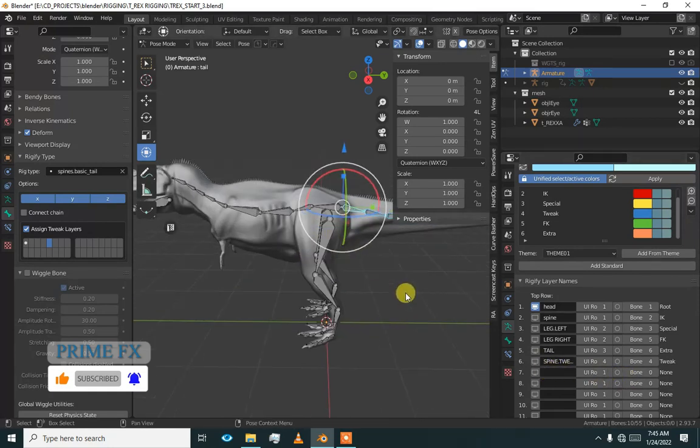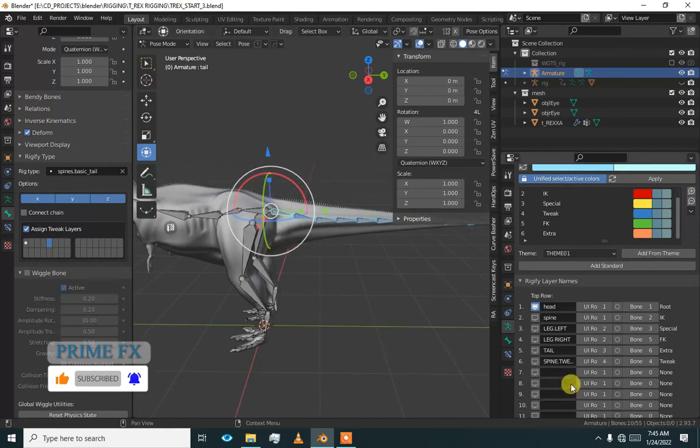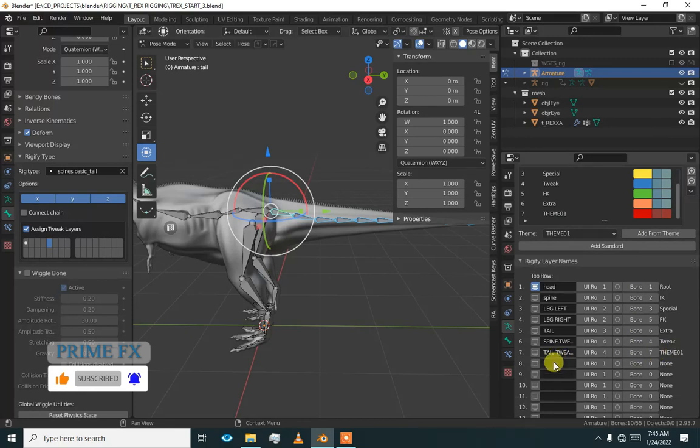Spine — we have added spine tweaks. Tail tweaks are going to be together with the spine, and the color should be added from theme — I should keep it seven. So tail tweaks are going to be color seven. Leg tweaks — I am putting both of the leg tweaks and FK to this.